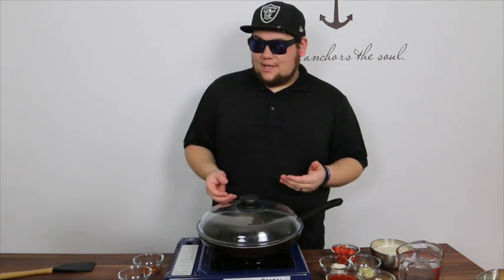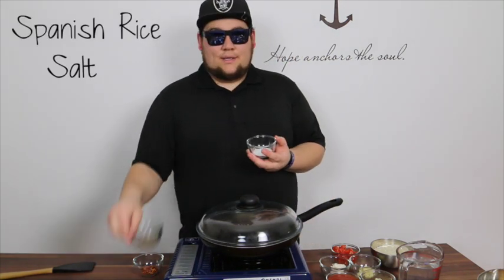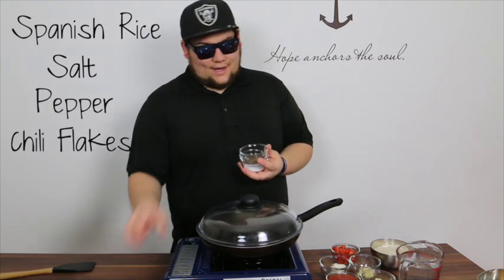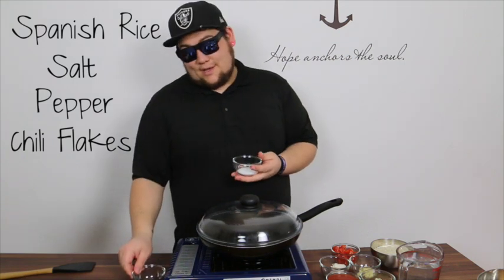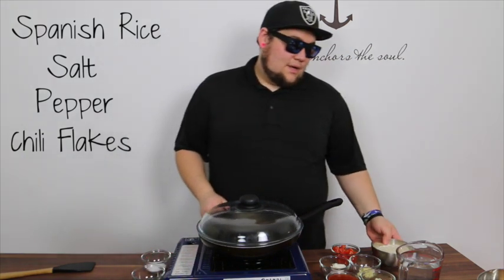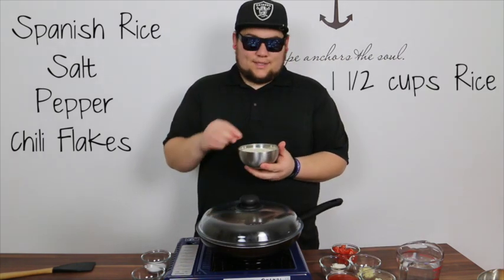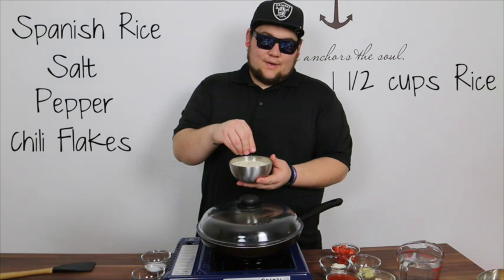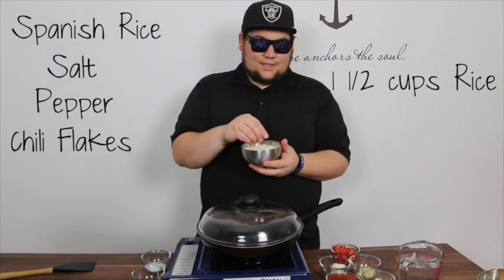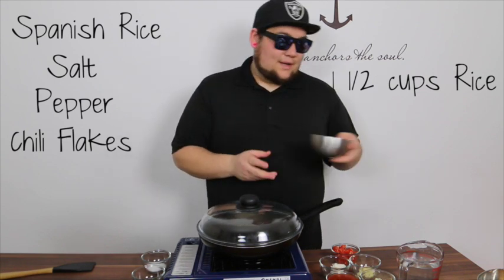Some things you're going to need: basic seasonings — salt, pepper, and for me a little bit of chili flake because I like my food spicier. The chili flake you can leave out, but definitely need salt and pepper. We're going to be making one and a half cups of basmati rice, a long grain rice. It's beautiful rice, takes on the liquid very well, and ends up nice and fluffy in the end.